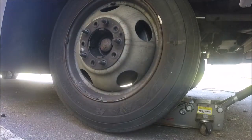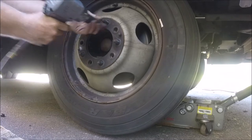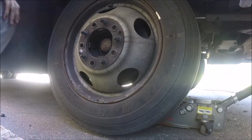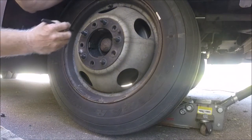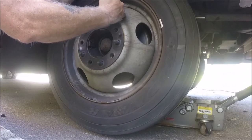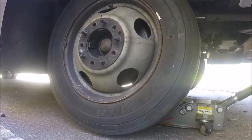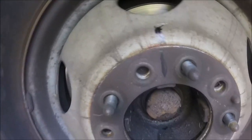So now you've got the cover off and you've just got the lugs for the tire, which I'm taking off right now. This, I'm pretty sure, can only go on one way. But just for the hell of it, I'm going to mark it — make sure. You don't have to do this, but I'm going to do it for my own reference, just so I know. Better safe than sorry.